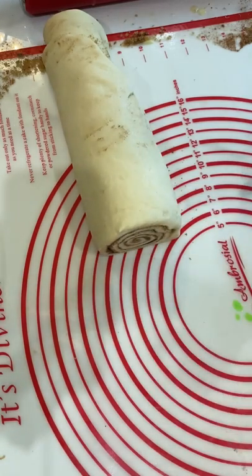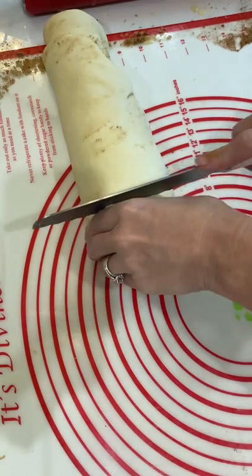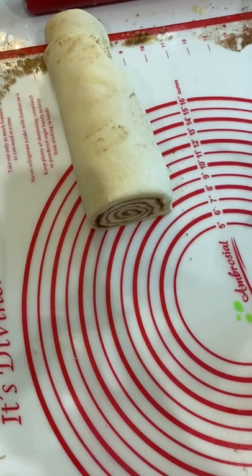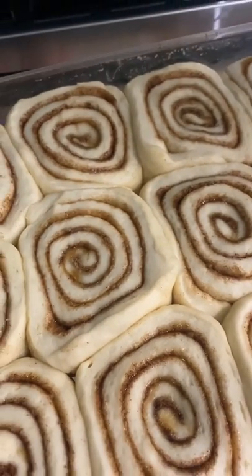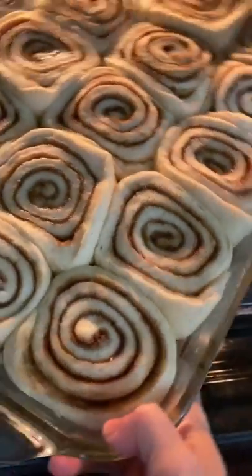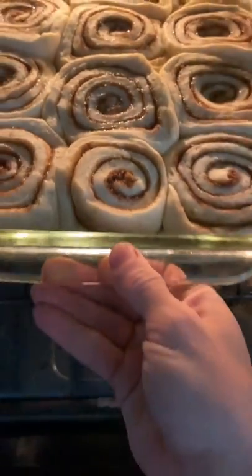Once they're doubled again, if you're using your oven you'll want to preheat it before they're done rising, so make sure you pull them out before you turn the oven on. Preheat your oven to 350 degrees, and then bake them for about 18 to 22 minutes until they are golden brown.